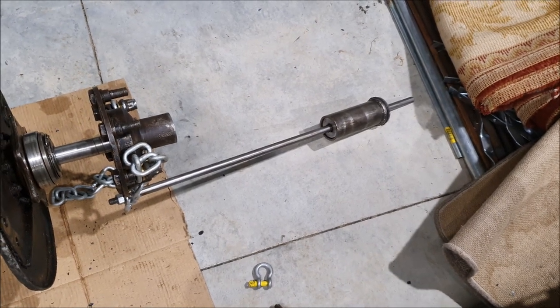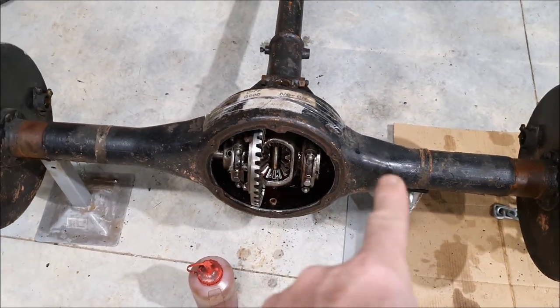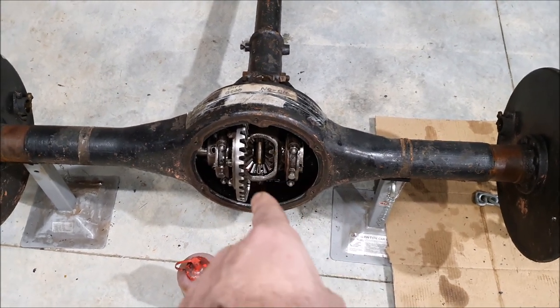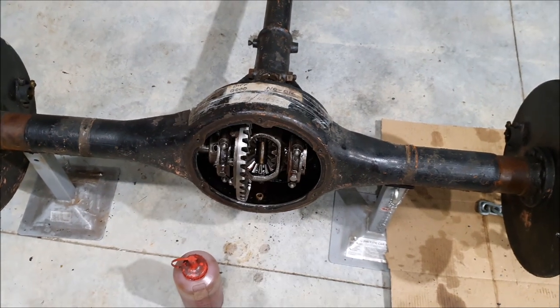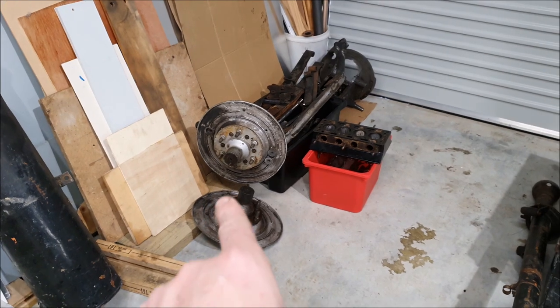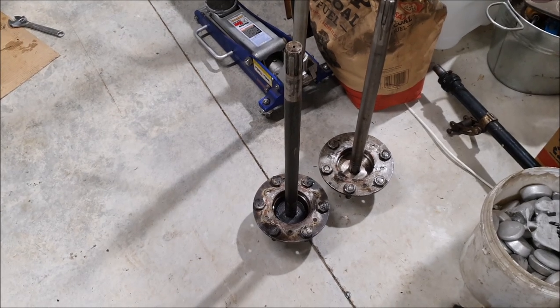I'll probably paint it up so it doesn't rust since it's all mild steel. I'll have a quick go with the other side to pull the other half shaft out. You need to take the half shafts out to be able to get the torque tube off, because the differential is attached to the back of the torque tube — the housing just comes off. I'm going to have a go on the other side.